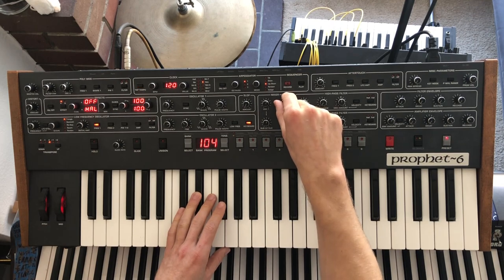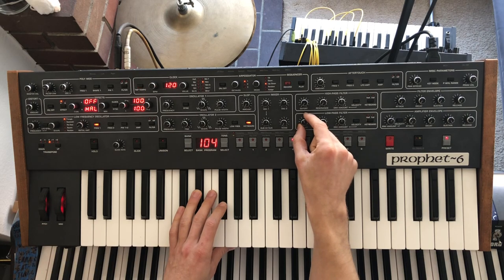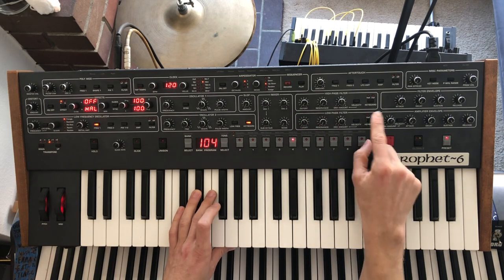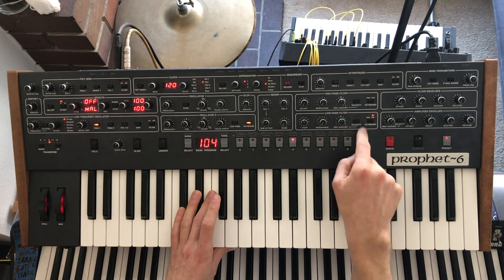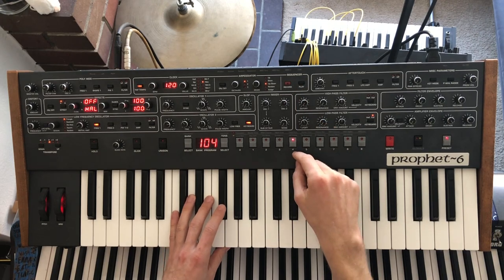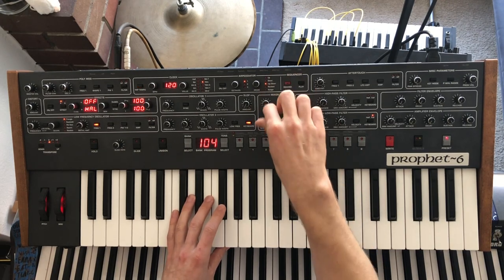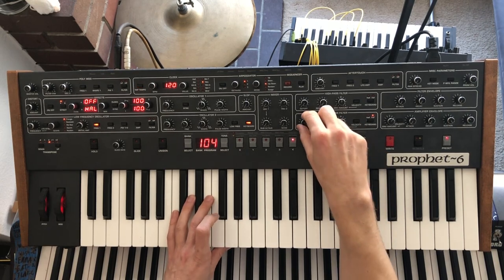Make the highest octave a little bit louder and we're going to accentuate it a little bit more by putting full keyboard tracking on our low pass filter. We're going to tune this filter using the resonance to be the same frequency as oscillator two, so I'll turn these guys back down — we want to hit that note.